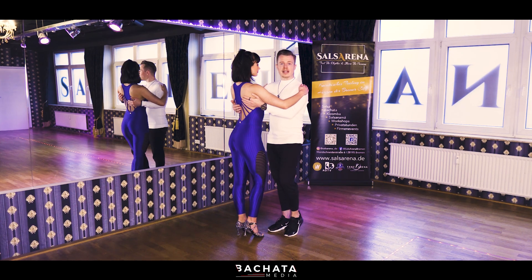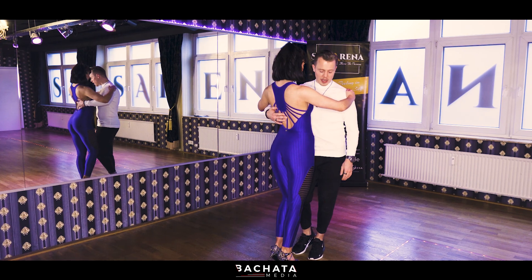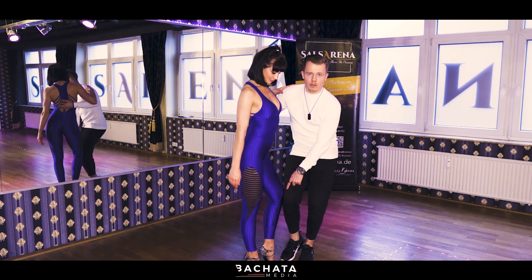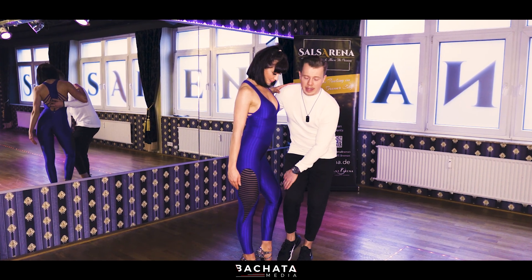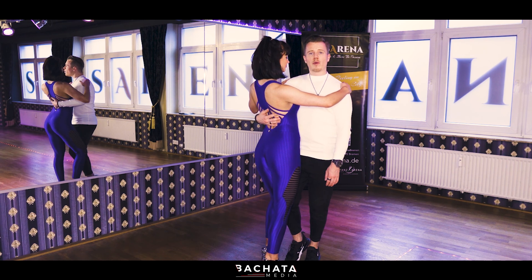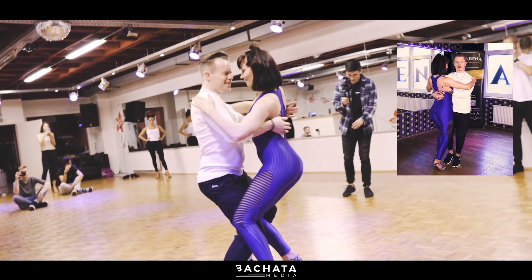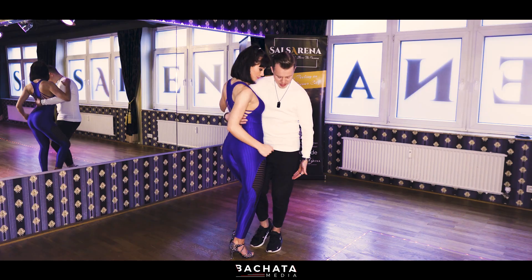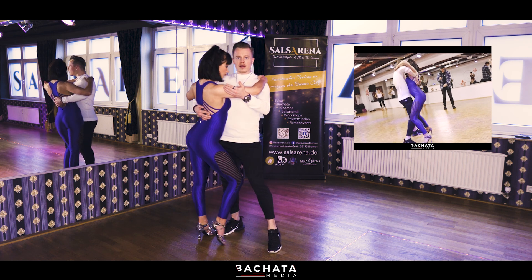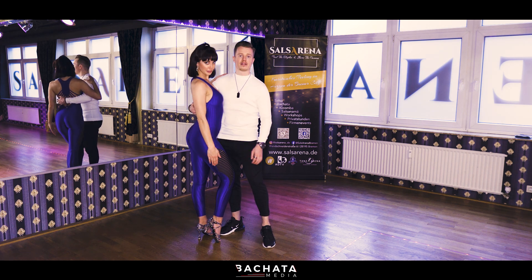We start with a basic movement, but just half basic — so we have one, two, three, four. What I have to deal with now is that I really get in touch with my knee, or with the outside of my leg towards her knee or inside of her leg. Now I will do a small circle action, so I will lift myself up and importantly I really get this movement out of my leg. From here I do my step, we go round and finish first upon the right foot for the guys, upon the left foot for the girls.